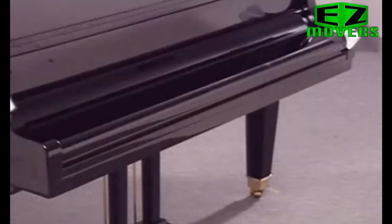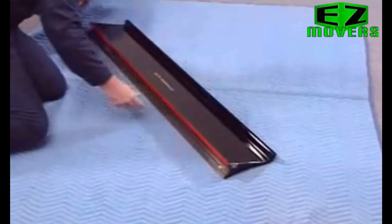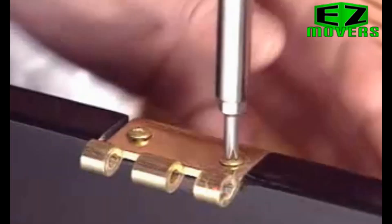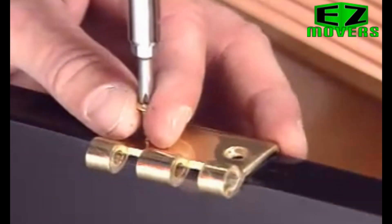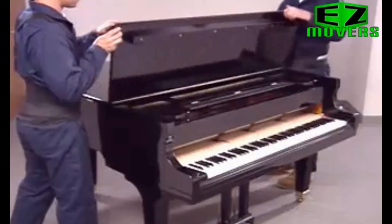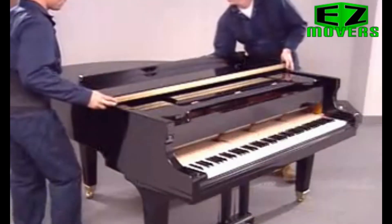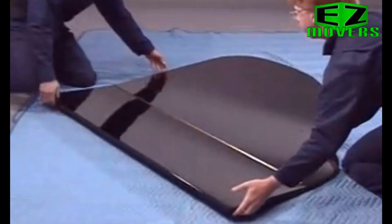Let's move a grand piano. First, wedge the keyboard cover shut with a piece of folded tissue paper at each end. If the keyboard cover is the removable type, remove it and pad it separately. Carefully remove the lid hinge pins, then remove the lid hinges from the piano. Remove the lid gently — be careful not to scratch it. Lift, don't slide the lid when you remove it. Wrap the lid in furniture pads.